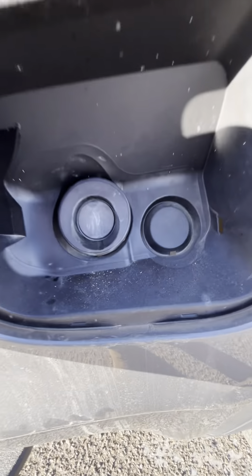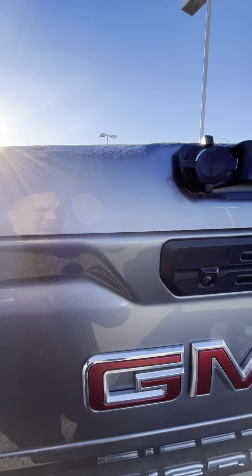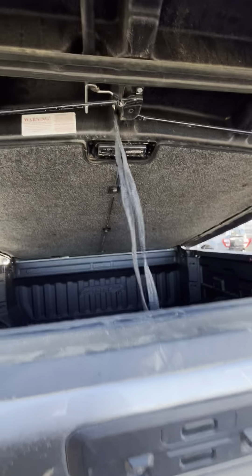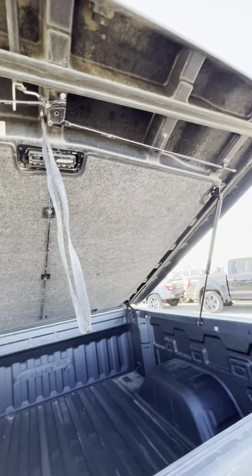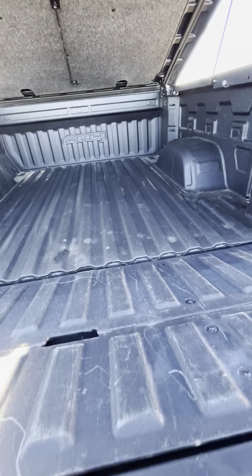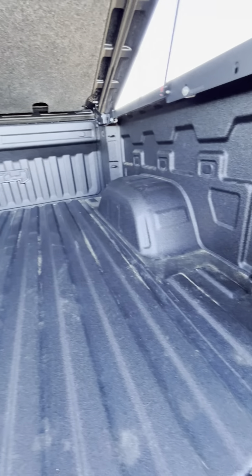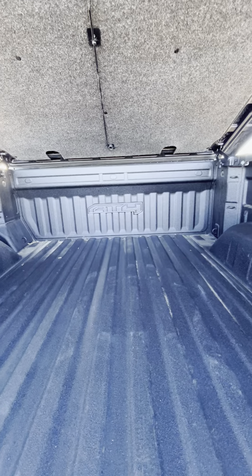The fuel cap there, fuel system there. And it does have that hard cap on there, so let me lift it up for you and show you all the space. It does have the box liner system in there as well.